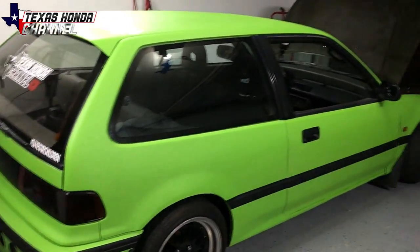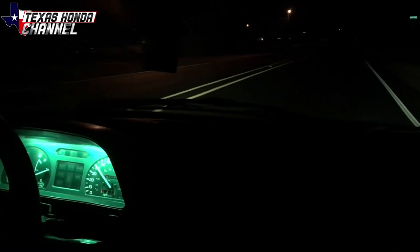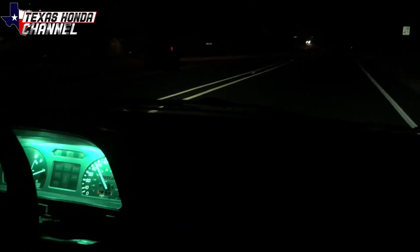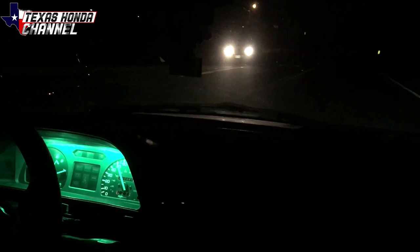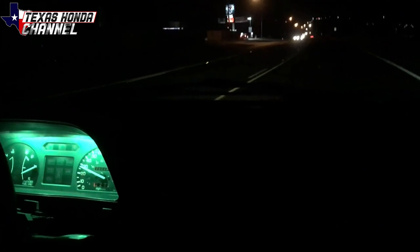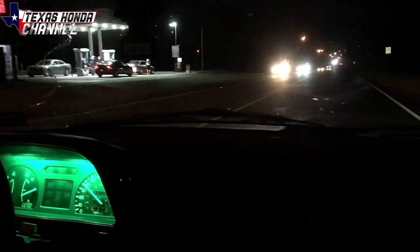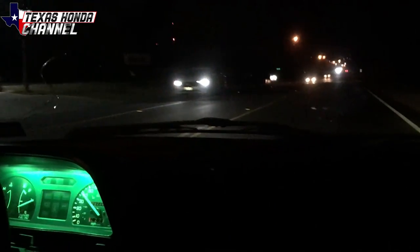We're gonna take it down the street and see how it does with the stopping, because before it was absolute garbage for obvious reasons. It'll probably grind at first because there's a lot of rust on the actual rotor, but it should clear up soon. All right, so it's driving — very little grinding noise, which I thought there'd be a lot more but it's still there just very slightly. Let's go ahead and slow down real fast and see if it stops.